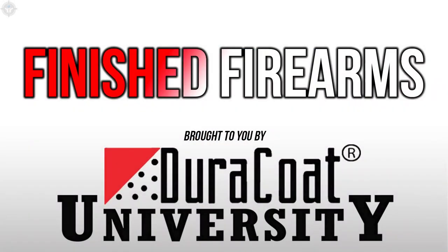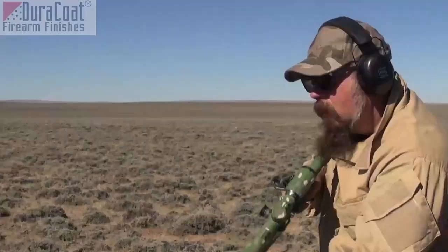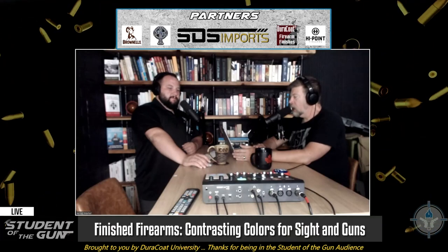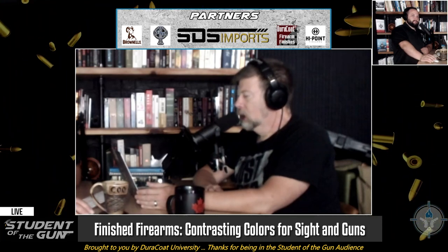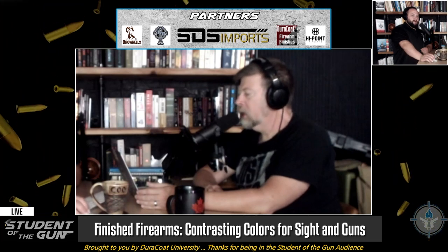We're going to do a Duracoat finished firearm of the week. I was having a conversation with myself as I was writing recently, writing about color contrast and standing out. We like to color our guns.